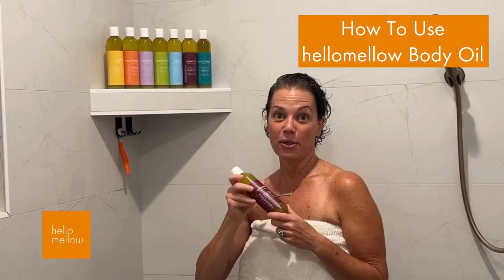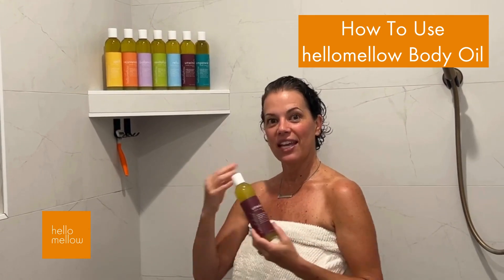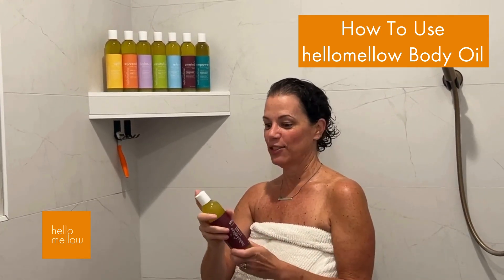Our all-natural body oil — make sure that you give it a good shake before you use it, because I have blended our amazing avocado and mango butter inside of there, so it makes it nice and thick and your body takes it in real quickly and drinks it up.